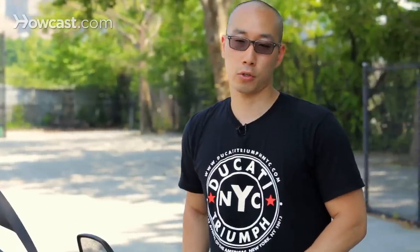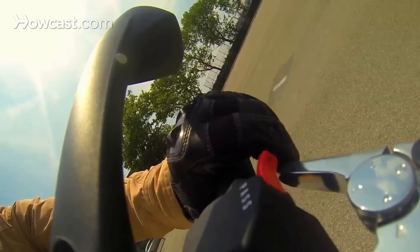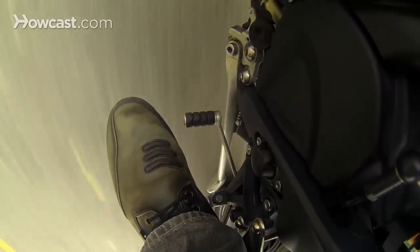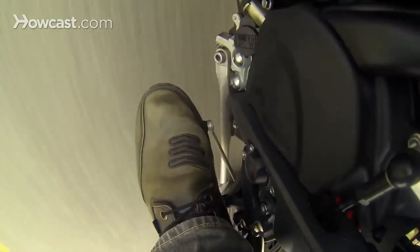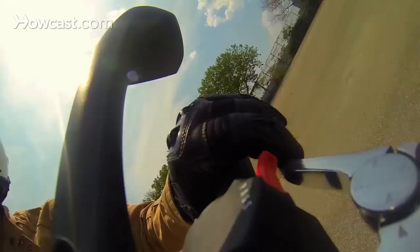You also use a clutch whenever changing gears. You want to make sure that the clutch is all the way in and held in whenever gears are changed, and after, when you want to propel yourself forward again, you release that clutch nice and smoothly and slowly.